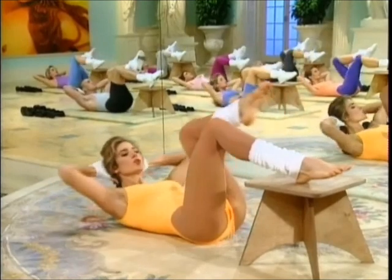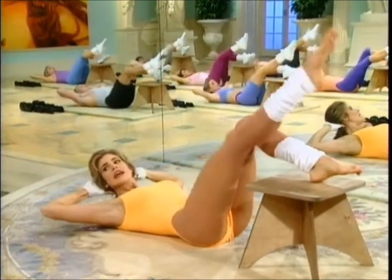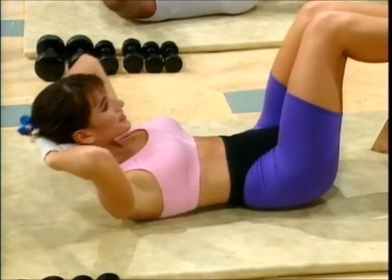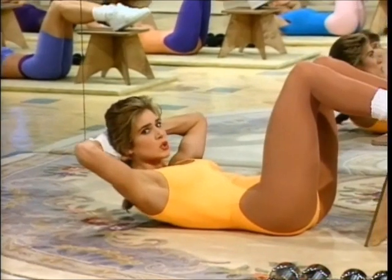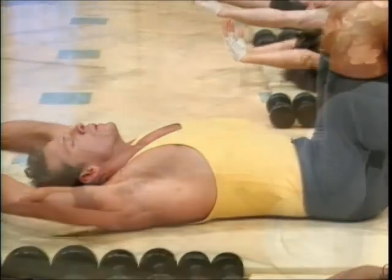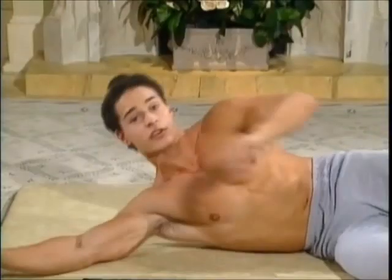Now a four-count right extension. Knee in, out, in, tap down. In, out, and center. Now pink center — hold. Lift. Squeeze hard. Release.